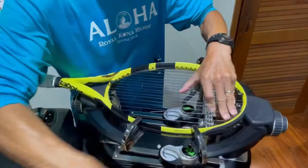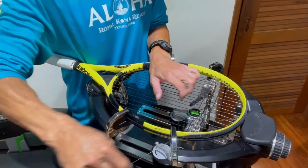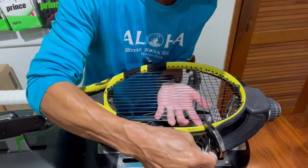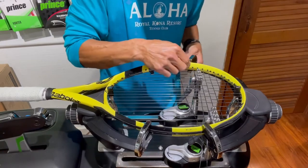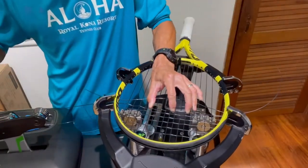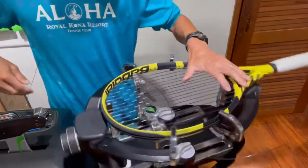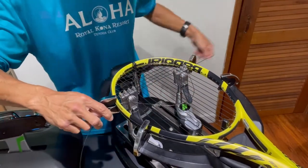Now I'm going to go ahead and pull this string through. I'll explain what I just did, and if this is something you do, I'll show you an alternate way. Previously, I weaved it through, left that string as is, turned my racket around, and tensioned the string — and you'll notice there's a large loop of string over here. What happens is that now when I'm pulling this un-tensioned string, it's going against the string you just tensioned, so there's a lot of friction.